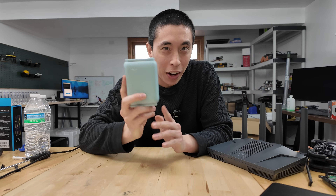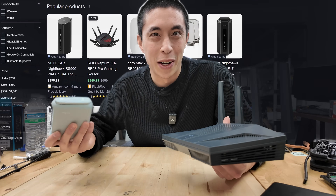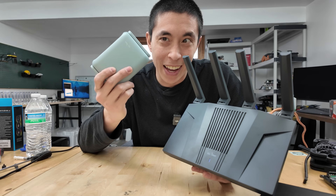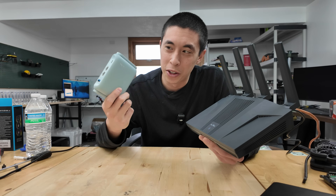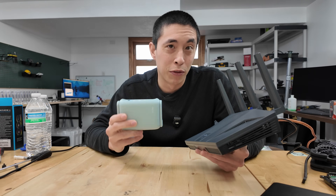The next thing I want to talk about is the pricing. Routers have gotten super expensive lately with all their random features. But the Flint 2 is $159, and the Beryl AX travel router is $87. So these together for less than $250 combined essentially give you a solution where you can access your home network wherever you're traveling — which honestly seems like a pretty good value proposition.